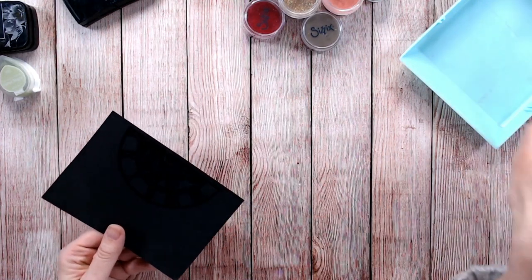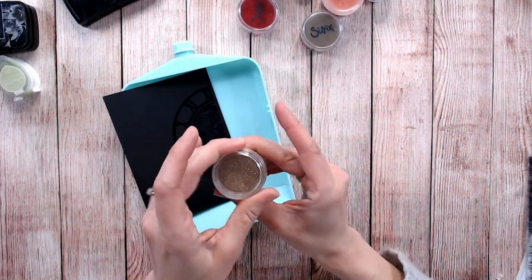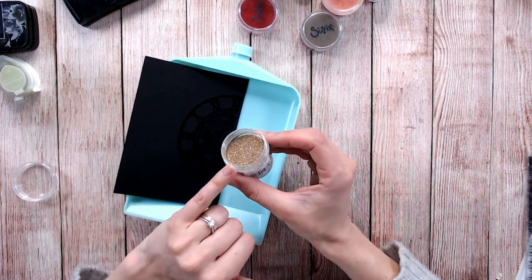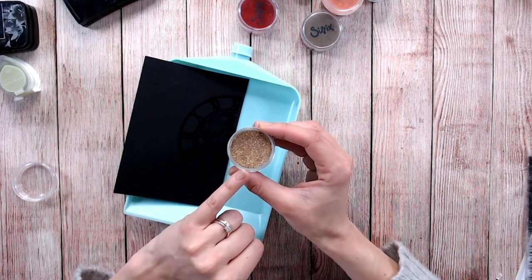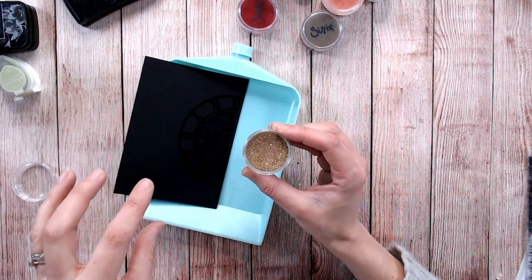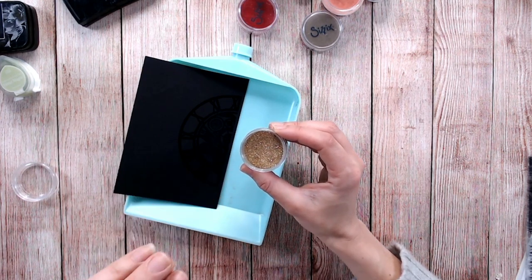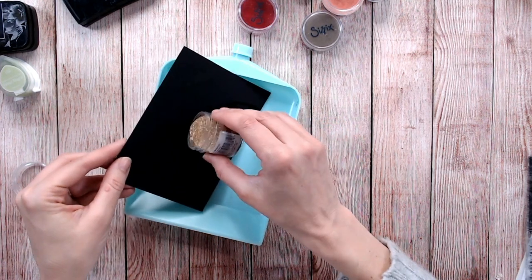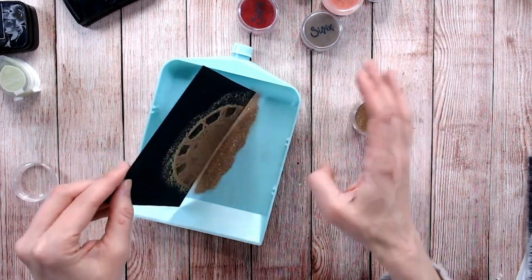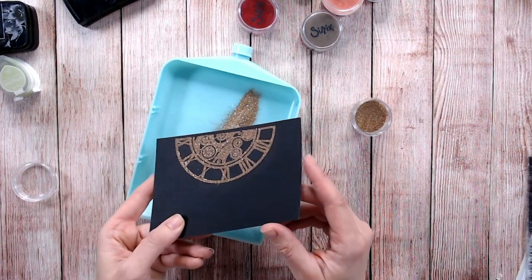Now bringing in my tray, I'm going to sprinkle over this lovely shimmery gold embossing powder. It's not a glitter — glitter will not work in the same way. Glitter may grip onto the ink but once you apply the heat it will just get blown away. Embossing powder is created to actually melt — a bit like dried-up little flakes of plastic — and once you apply it you can see it sticks in all the right places.